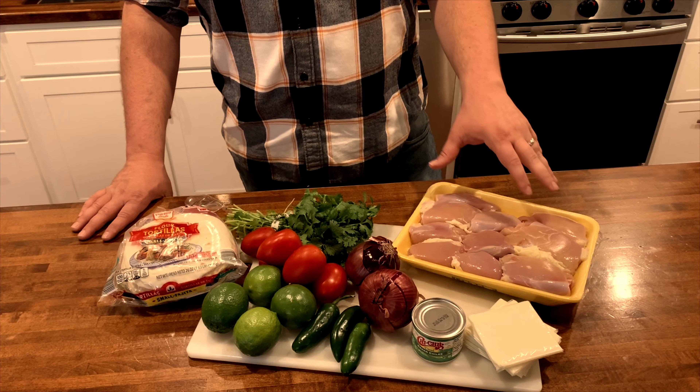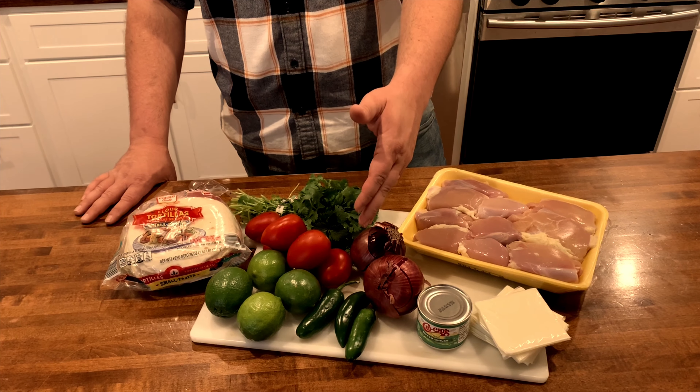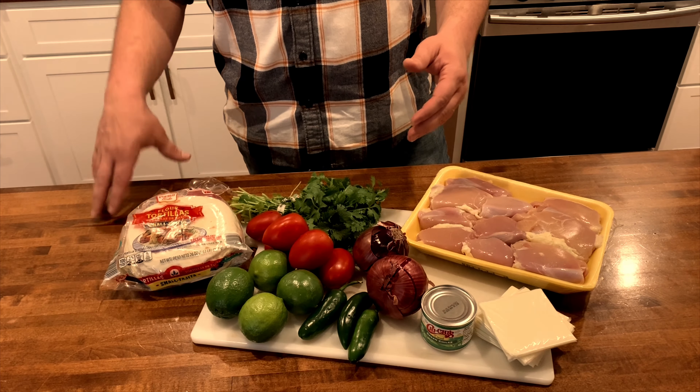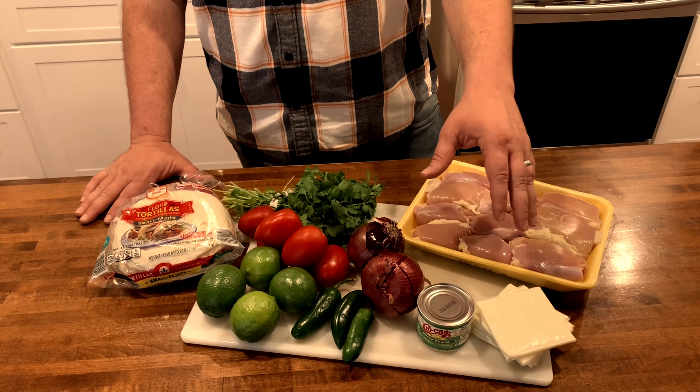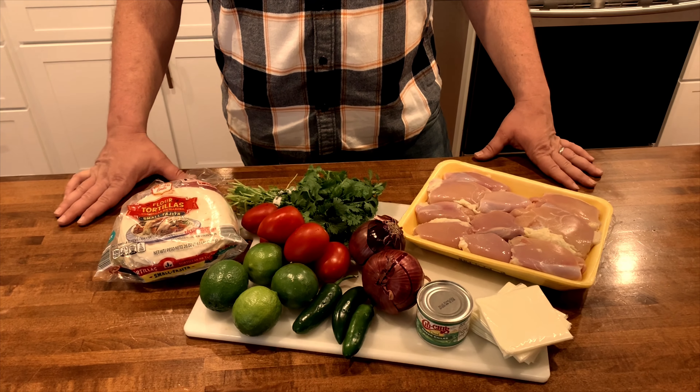We're getting about three pounds of boneless, skinless chicken thighs. I got some purple onions, some tomatoes, limes, jalapenos, cilantro, tortilla shells, canned chilies, American cheese. These are the basic ingredients you need for these tacos today.